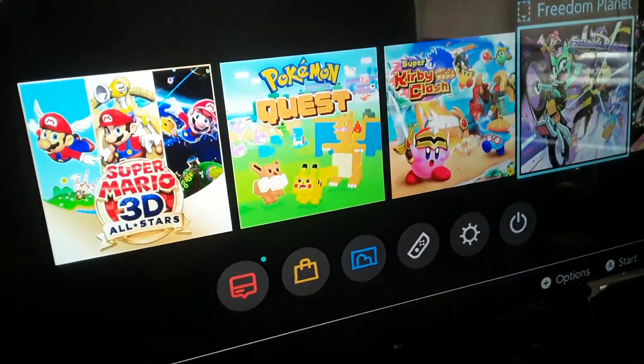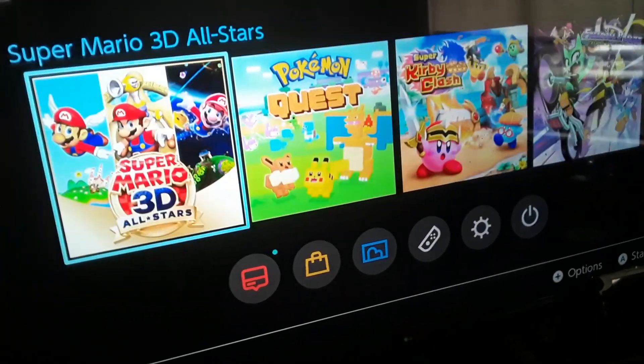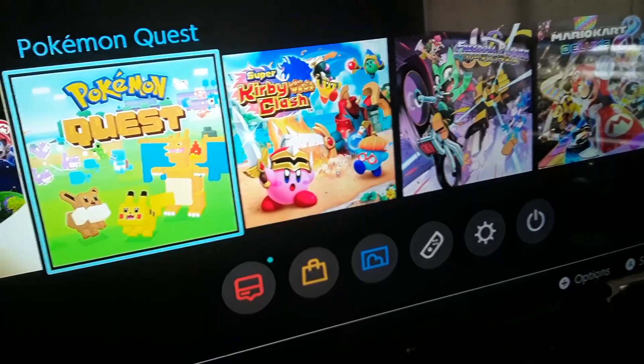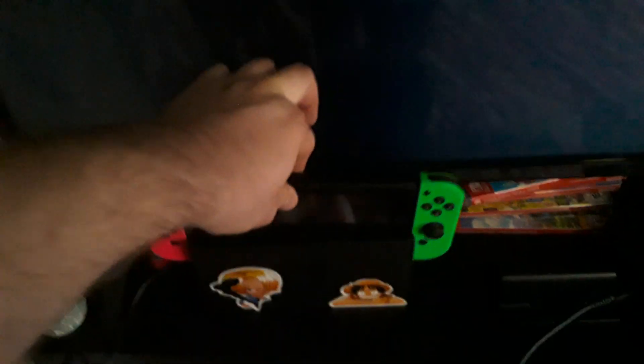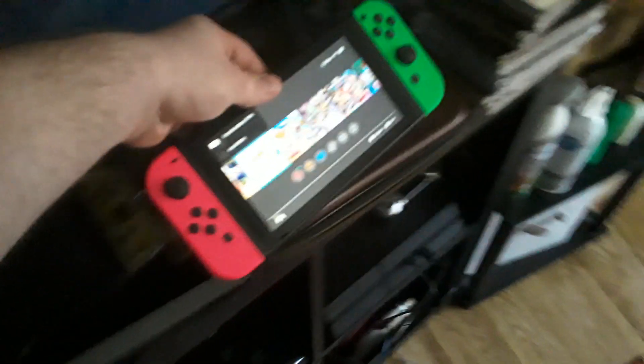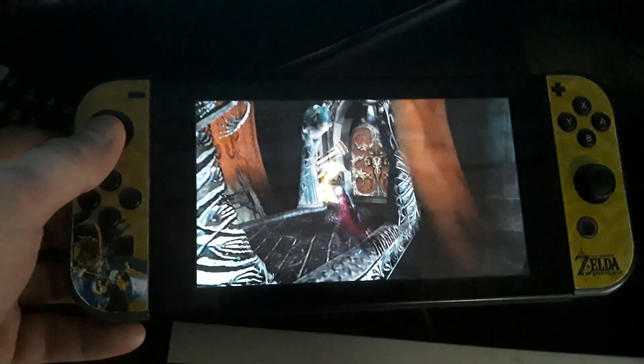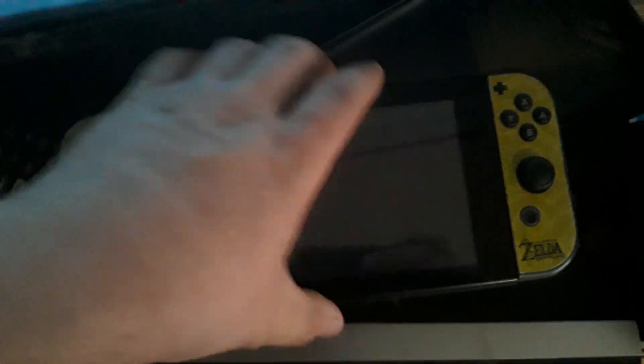A lot of you are probably wondering, Brent, what's the problem? You can hear that, right? Sound's coming through clear as day. Now here's the issue — you can see me in one continuous shot. I'm taking her Switch out, putting it into sleep mode. This is my Switch now. Playing Devil May Cry — you can hear noise. Sound comes through my Switch just fine.